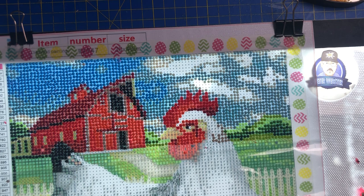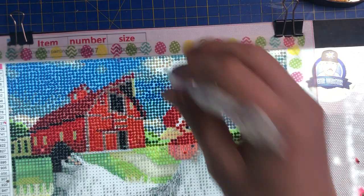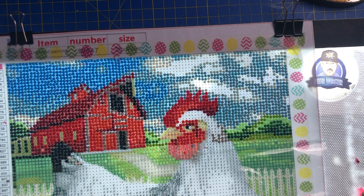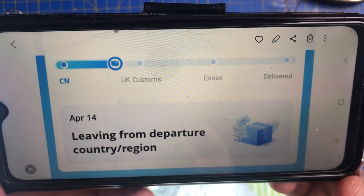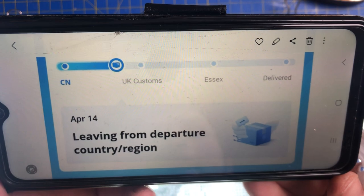I'm not going to show you what it is, but I'll just see where it is on the tracking. Still saying leaving departure country apparently. The estimate is the 4th of June — I think they've sent it on the slowest service. It's been stuck there since the 14th and it's not even updated or anything.